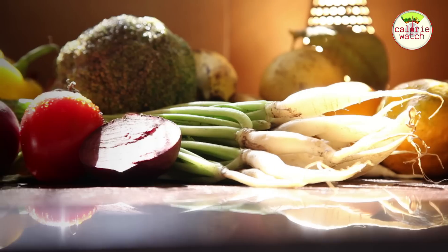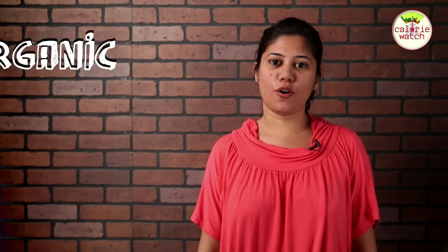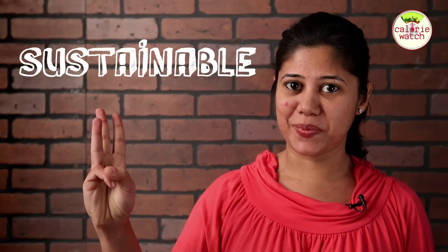Hi, I'm Megha. I've chosen to go organic for a tasty, healthy and sustainable life.